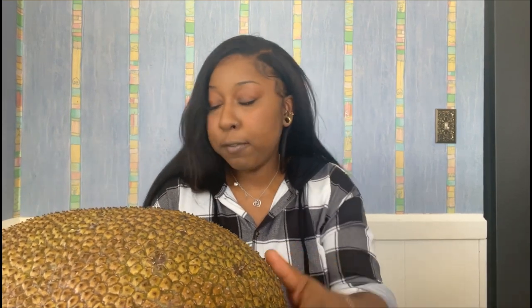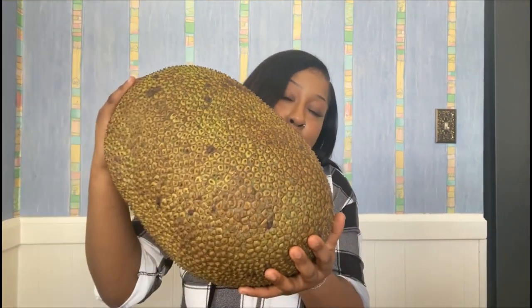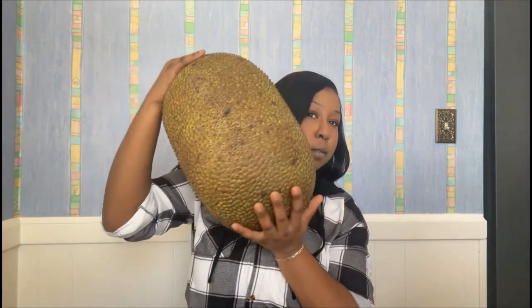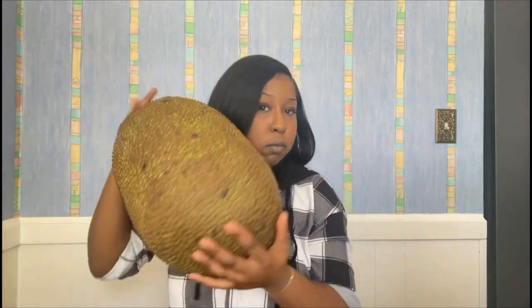Before I open this, I just want to read some facts on this jackfruit. I still can't believe how big this thing is — it's about almost half my size. I don't know how much they charged per pound for this, but I'm assuming this is more than 10 pounds. It's very, very heavy.